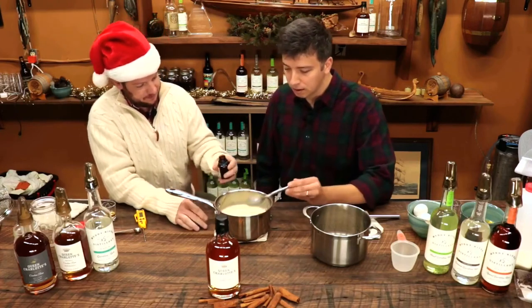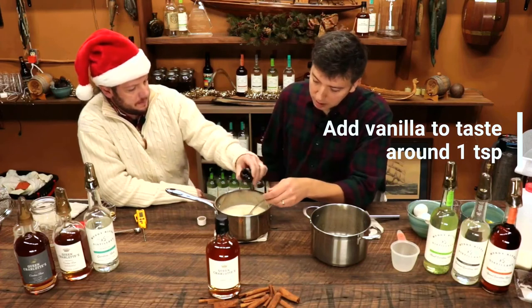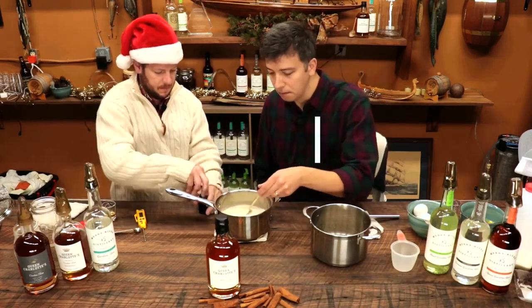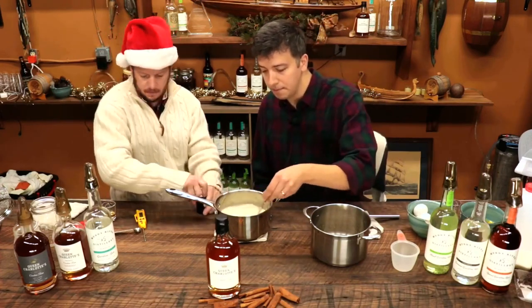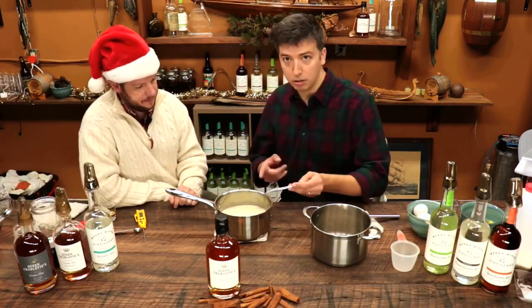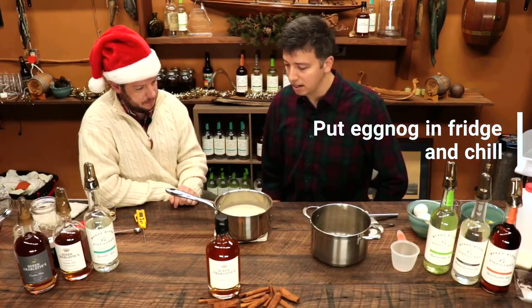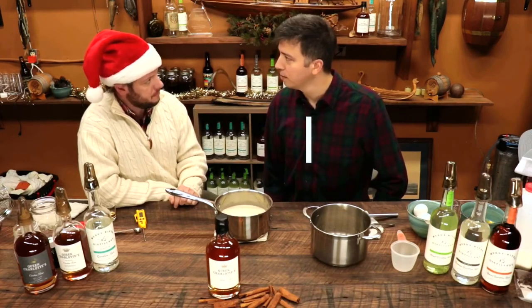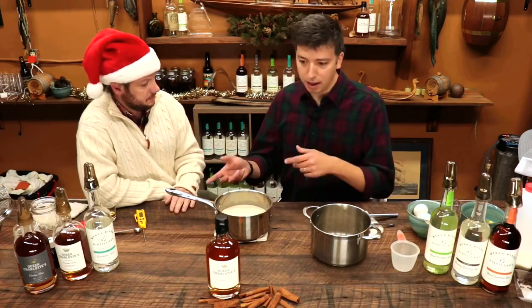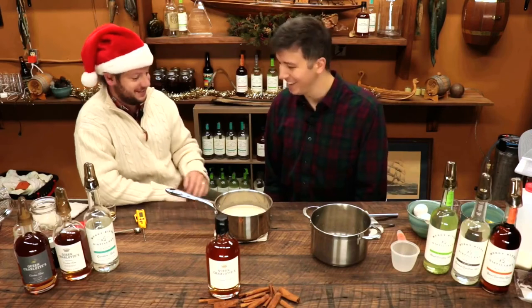We're going to add the vanilla in — a teaspoon of vanilla, also to taste, but a teaspoon is what we're putting in. That's about plenty. And now that this is down to room temp, we'll go ahead and chill the eggnog. We'll chill it for however long it needs — probably about two hours. We'll come back with it and then we'll add our Queen Charlotte to it and drink. It smells great.